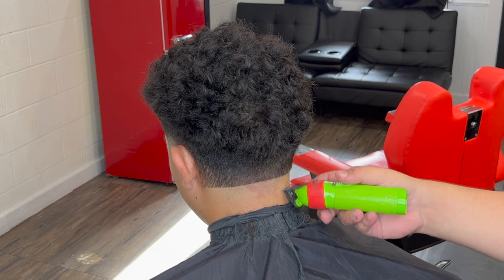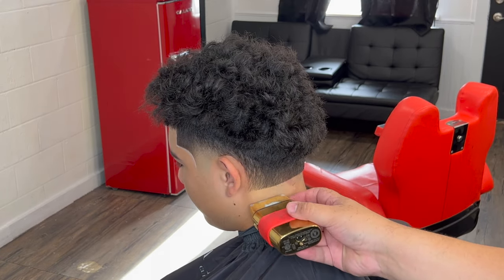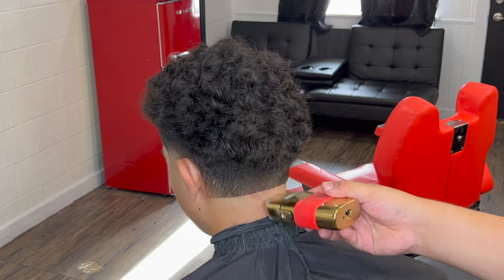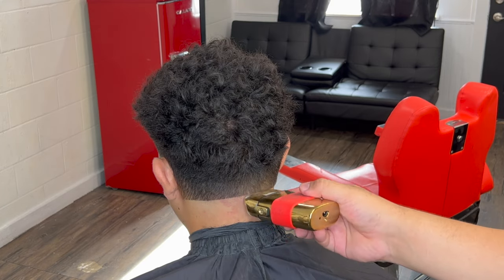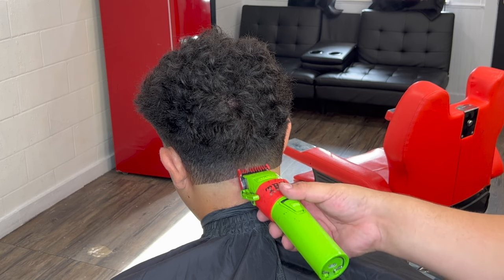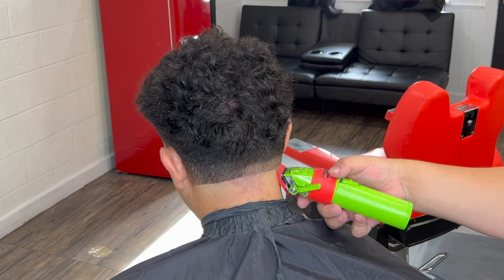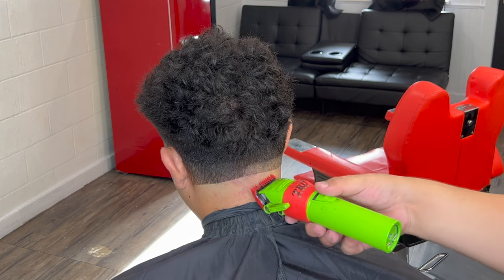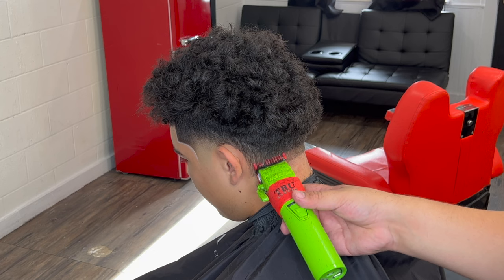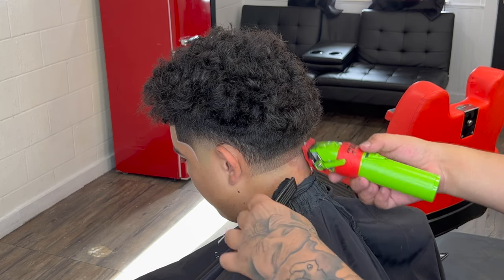Right here in the back we are going to taper it up — he is getting a design but I'll do the fade first. I like to go just straight across for the guideline — I don't like to do all that curving stuff. I've tried the curve type of guideline where you leave the edges dark, but I think something like this looks a lot cleaner and more precise. We're going with our number one guard lever fully closed, creating about an inch guideline all throughout the back, all the way to the edges. Keep the blade flat and keep it nice, even, and consistent.